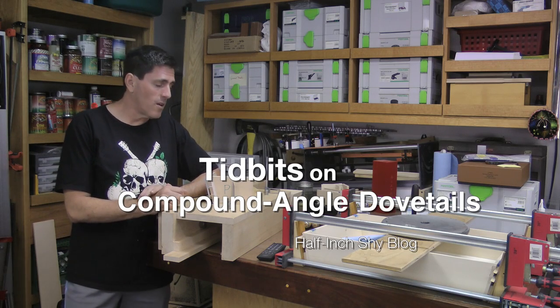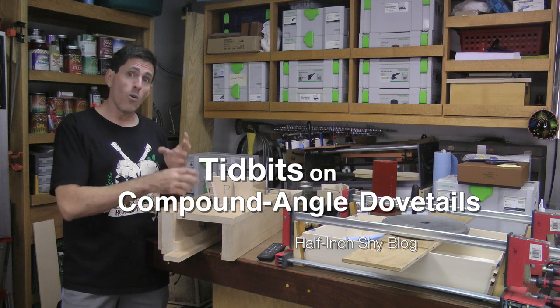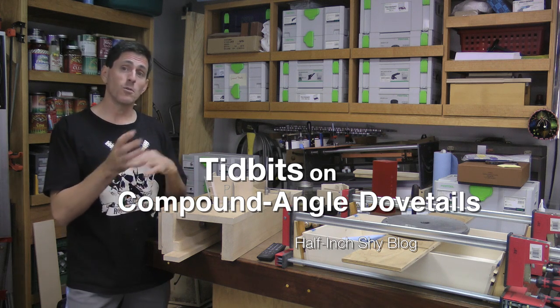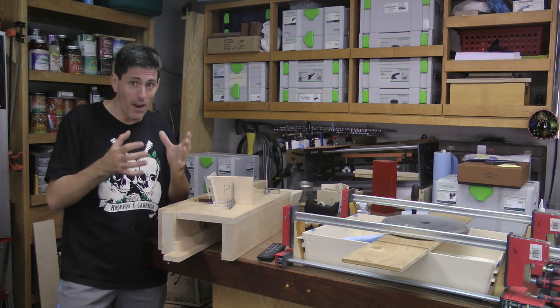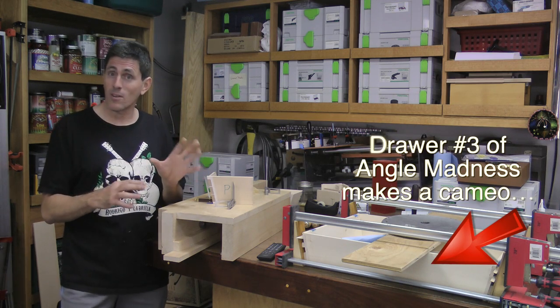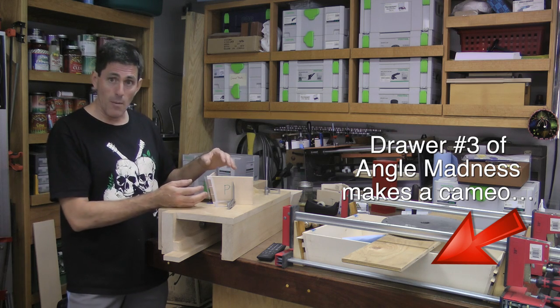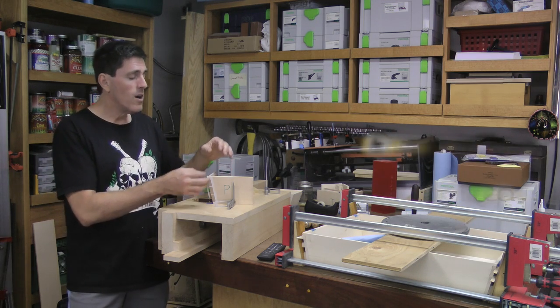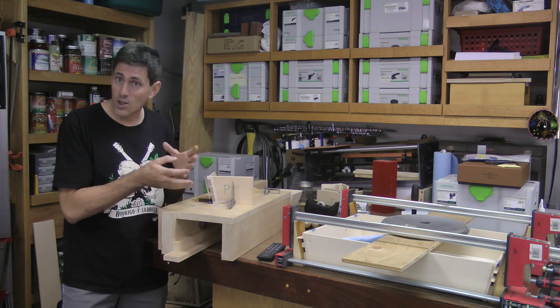This is a small addendum to the compound angle dovetail video. I wanted to explain a small shortcut that I excluded from the video because it seemed like it would cause confusion — well, how come that can work but the other angle can't? I also wanted to show some quick demos with the board to show how the compound angle fluctuates and changes, and why it changes.